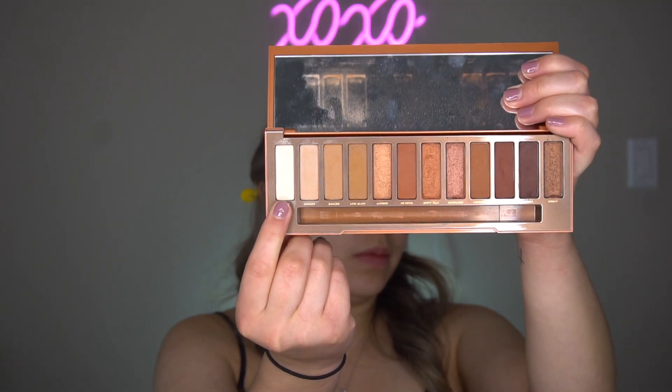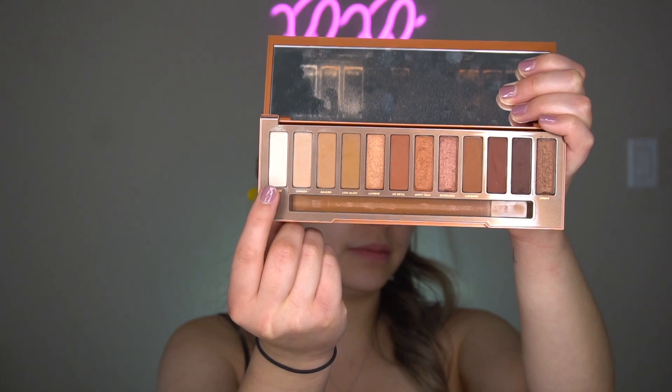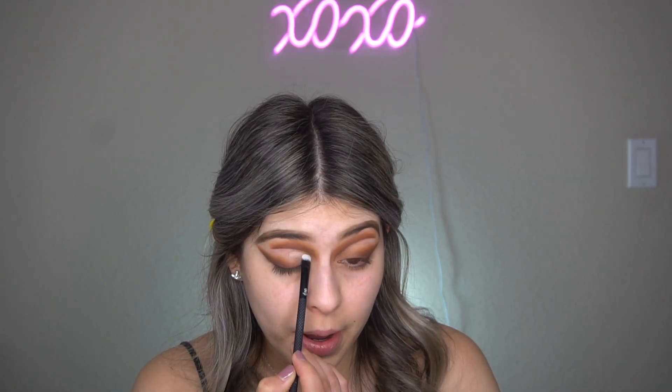Okay guys, this is what it should start looking like. And finally I'm going to go in with Ashes. Let me go ahead and do my other eye and I'll be back. Once your eyes look like this, I'm going to go back to the Naked Heat palette and go in with Ounce, dabbing it right in the middle.